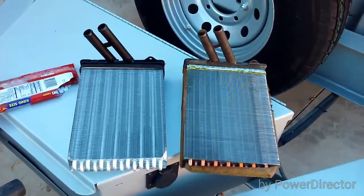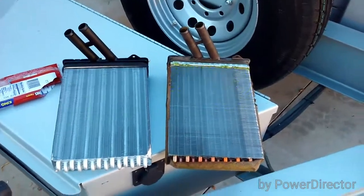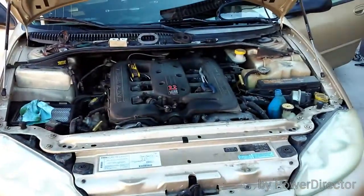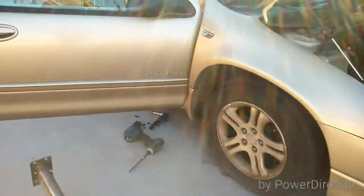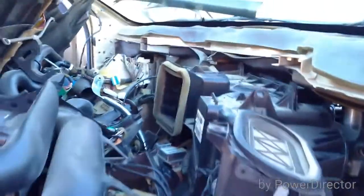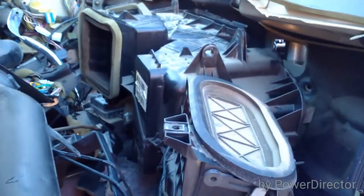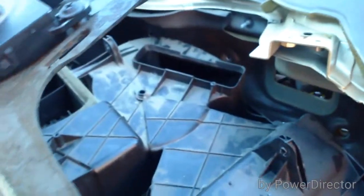Time to change out a heater core — no big deal, right? Well, it's a Dodge Intrepid, that's the big deal. It's been a good day, let me tell you. It's at least one day's work just to get this heater core out. The entire dash has to be disassembled and the big heating/cooling unit has to be pulled out just to get to that one little hole to pull the heater core out.